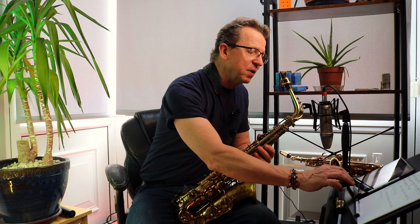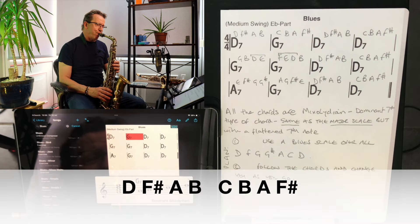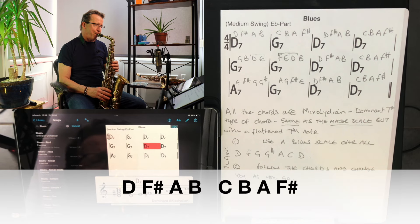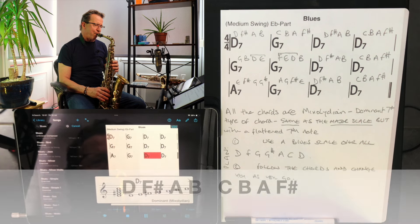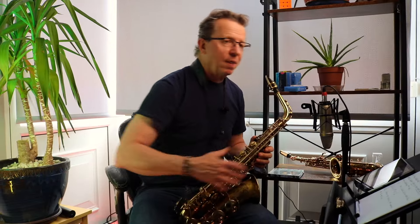That already sounds really, really nice, and with the backing track it sounds lovely. This is just with iReal Pro. Yeah, lovely — sounds really, really cool. I'm going to put this worksheet at the end. I should mention that we are in the key of D for alto saxophones, which is the key of G for tenor saxophones, and in concert pitch this is the key of F.